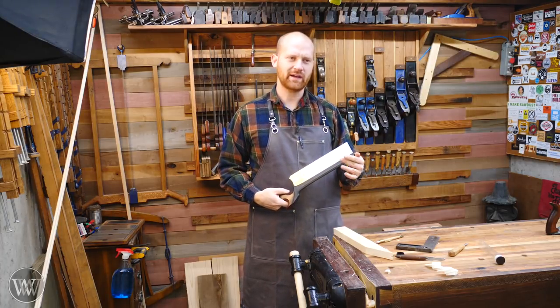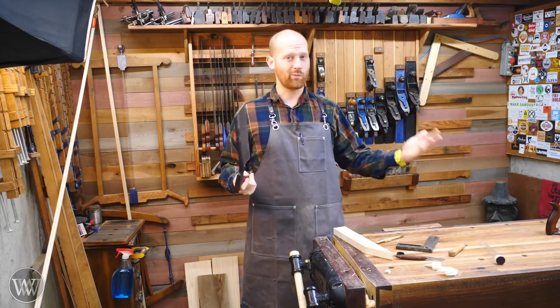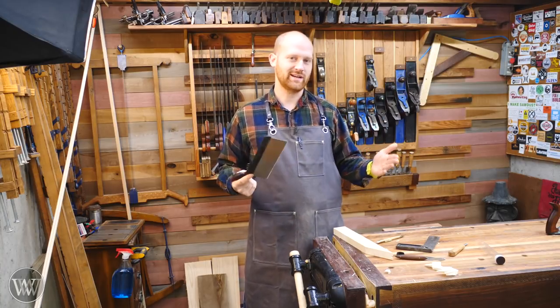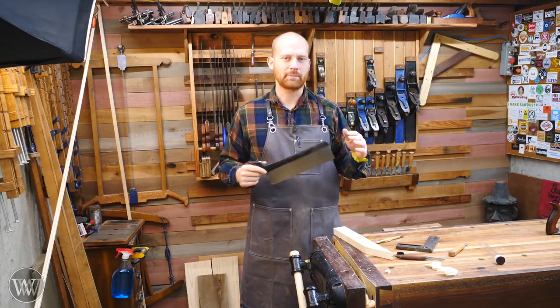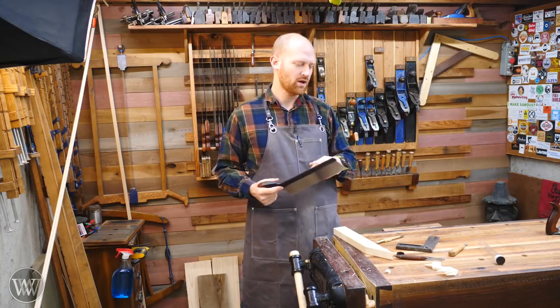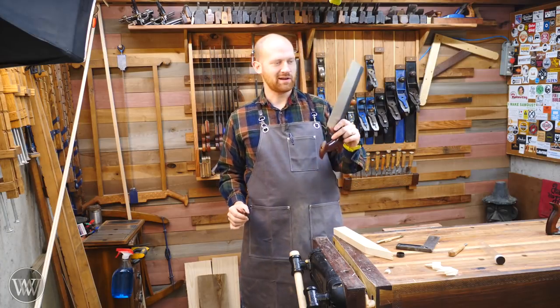I've never done a video on a knife wall, and I don't think I've ever seen anyone actually do a video about what is a knife wall, how to make it, and what is it there for. I thought this might be a great opportunity to talk about first-class, second-class, and third-class cuts. This is a subject that was kind of formalized and made popular by Schwarz, and it's a cool idea. I wanted to show you guys a quick way that you can use a marking knife to make a better cut.